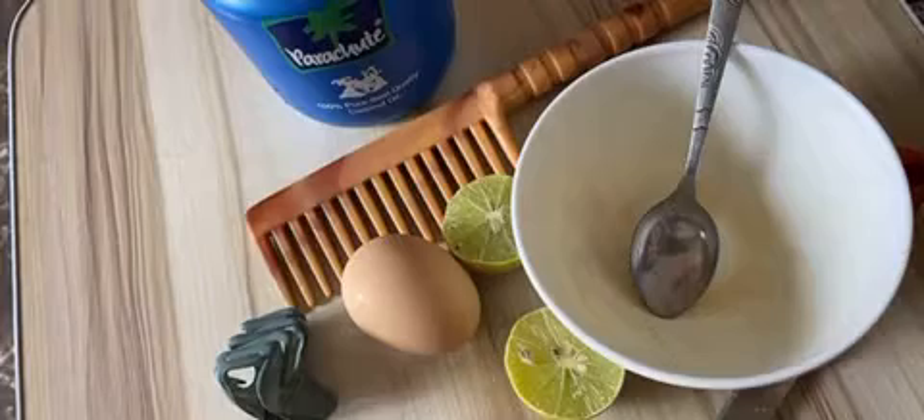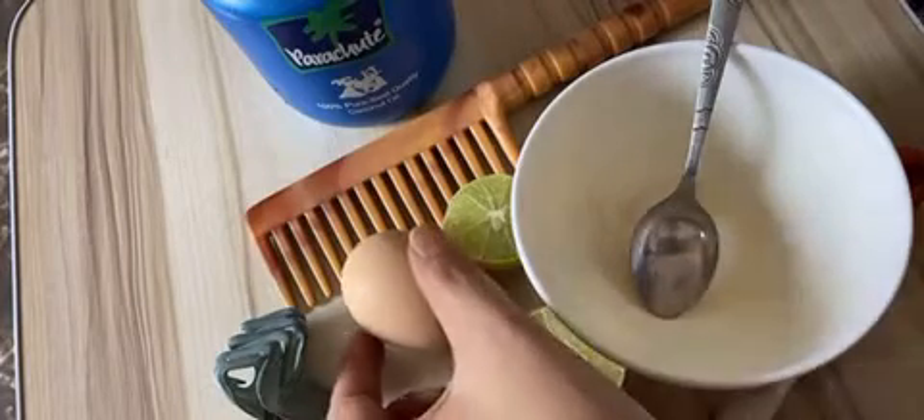Welcome back to the channel! In today's video I am going to make a hair mask. Before applying the mask, you have to comb your hair properly, and please make sure that you are wearing old clothes. For this hair mask, you will need an egg — if you have long hair, you can go for two.